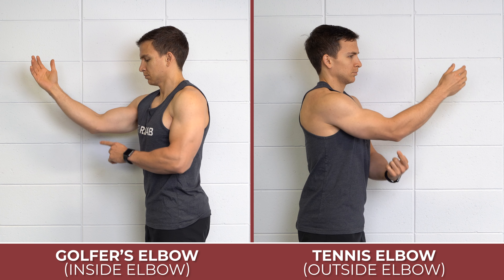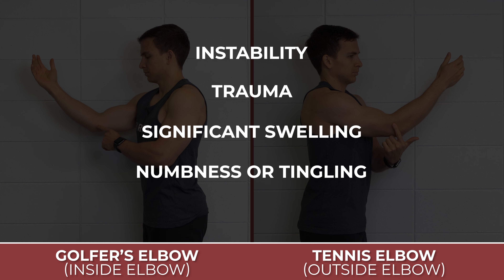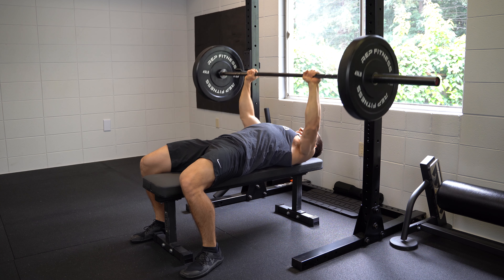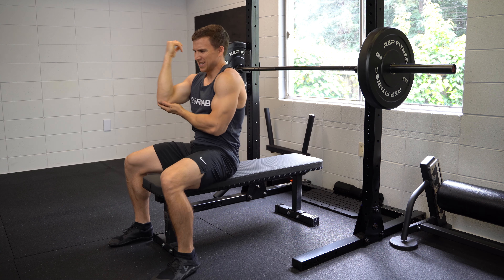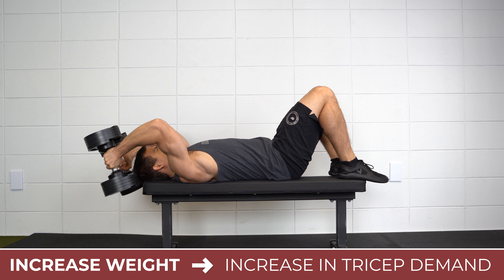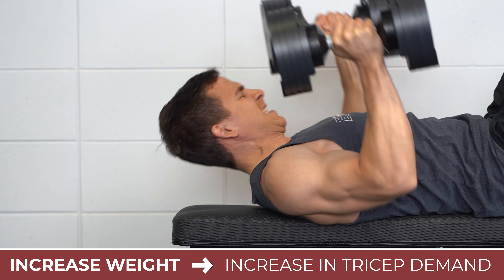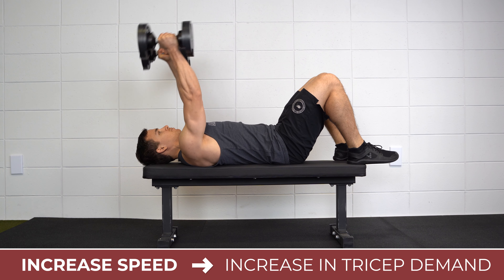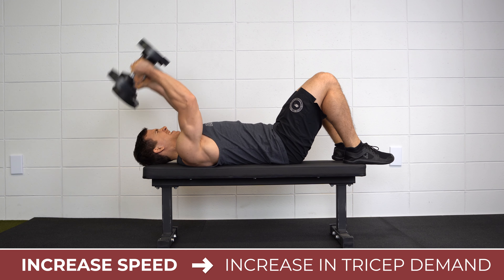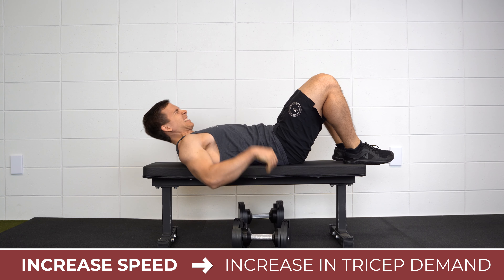This is not to be confused with golfer's elbow on the inside of the elbow, tennis elbow on the outside of the elbow, or anything to do with instability, trauma, significant swelling, or numbness and tingling. I would expect fairly localized pain in the back of the elbow that worsens with increasing demands on the triceps. For example, a 40-pound dumbbell skull crusher would cause more issues than a 20-pound dumbbell skull crusher because it's a greater load. Similarly, a very fast repetition would likely present more challenges than a very slow repetition because tendons are also affected by the rate or speed of loading.